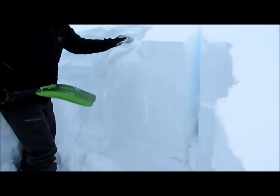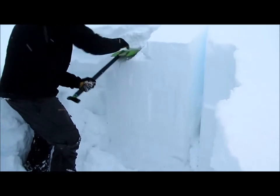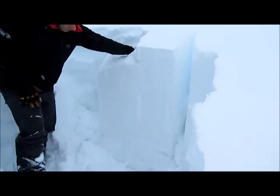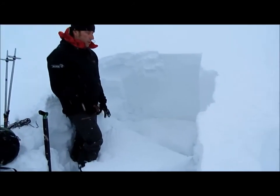That's just some storm snow, not really propagating too much. Right there on the 18th hit, we had full propagation across that weak layer. So it took a moderate amount of force to get that weak layer to fail, and once it did, lots of propagation.